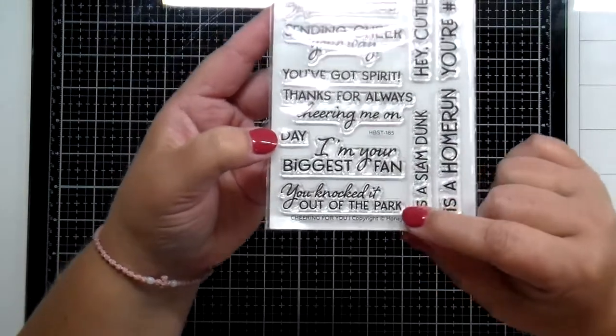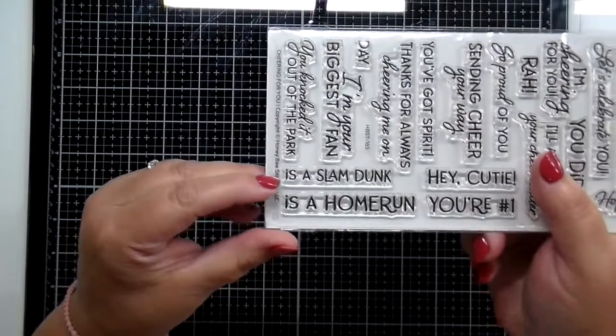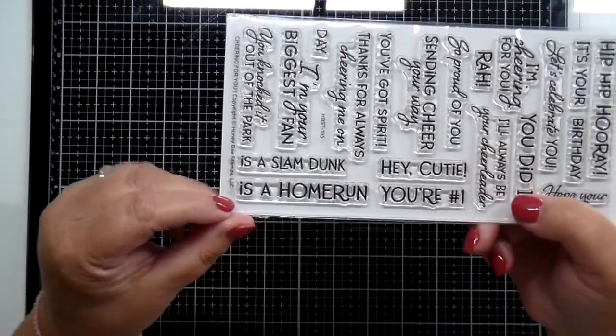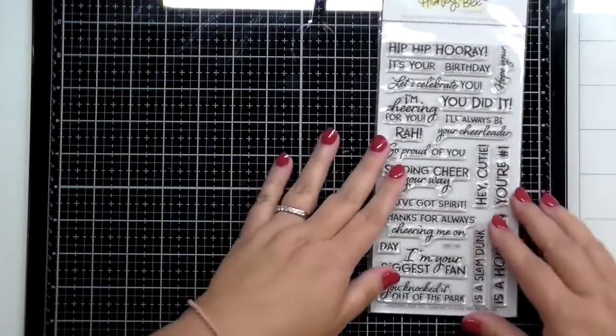You also have I'm Your Biggest Fan, You Knocked It Out of the Park, and some really cute ones that go with the different sporting events like It's a Slam Dunk for basketball, It's a Home Run, Hey Cutie, and You're Number One.